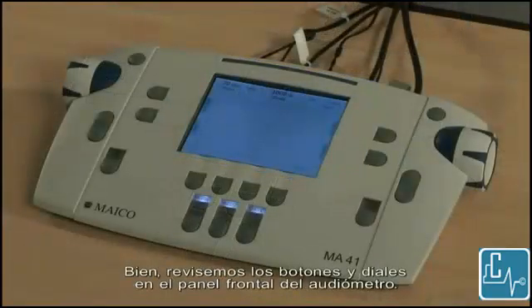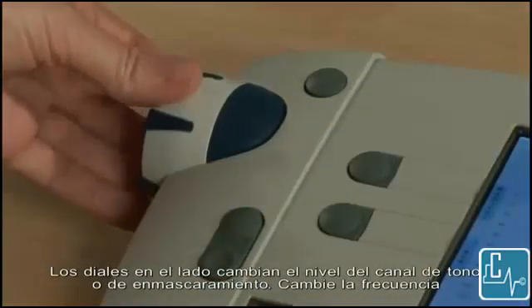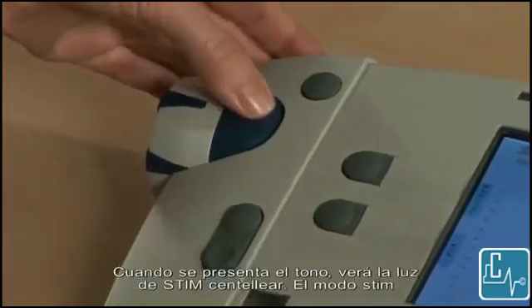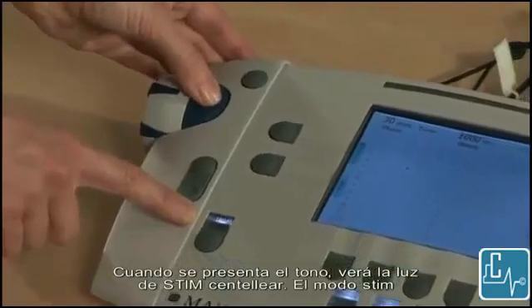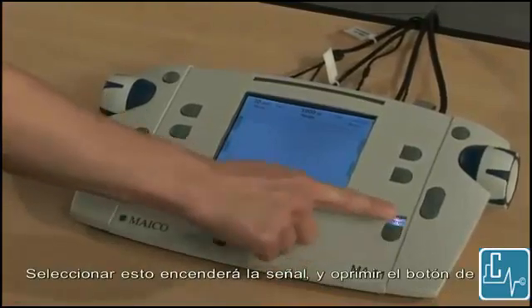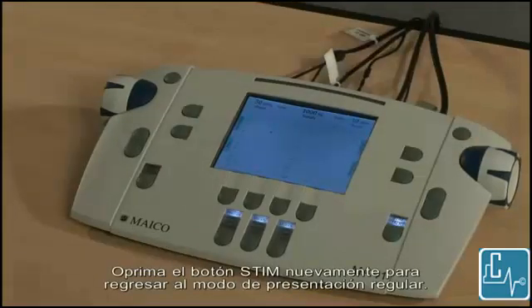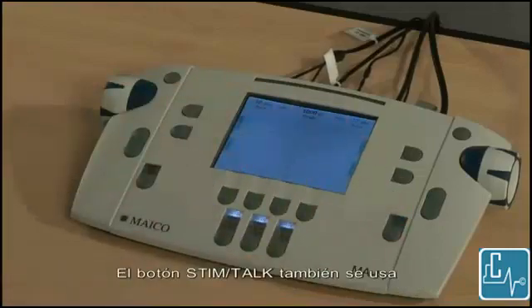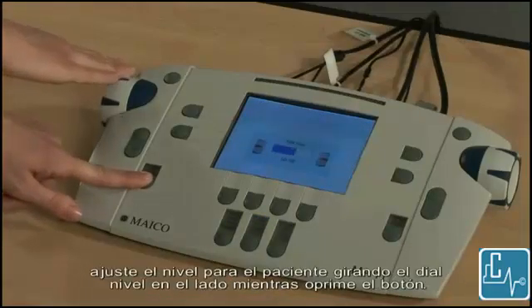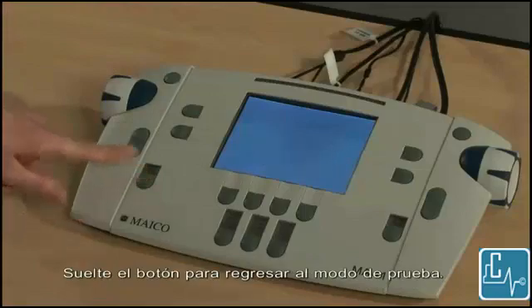Let's review the buttons and dials on the front panel of the audiometer. The dials on the side change level for the tone or masking channel. Change frequency using the plus or minus button, and present the tone using the blue button next to the dial. You will see the stim light flash when the tone is presented. The stim mode for masking or the tone can also be changed to interrupt mode using the stim button. Selecting this will turn the signal on, and pressing the blue presentation button will then interrupt the signal. Press the stim button again to toggle back to regular presentation mode. The stim talk button is also used for talk forward to the patient. Press and hold the button to talk to the patient. Adjust the level to the patient by turning the level dial on the side while the button is pressed. Let go of the button to return to test mode.